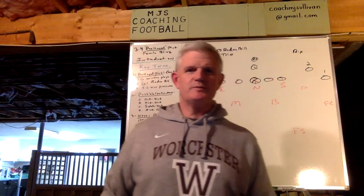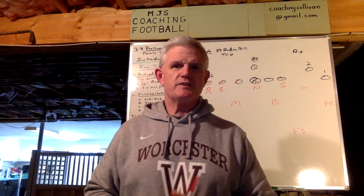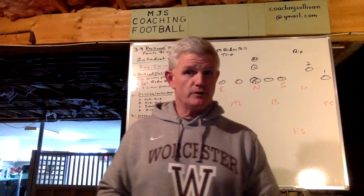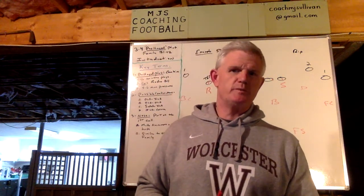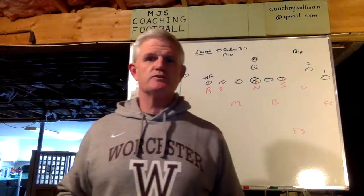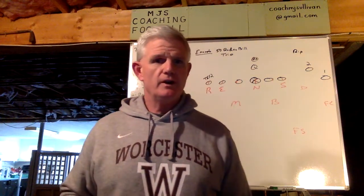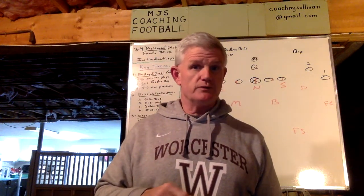Hi everyone, Coach Sullivan here again with MJS Coaching Football. To my subscribers, I thank you, and to those who haven't yet, I really hope you do. I just completed my 38th year coaching football as a defensive coordinator, but over that time I've also been an offensive coordinator, special teams coordinator, long-time head coach, and all of this at both the collegiate and high school levels.